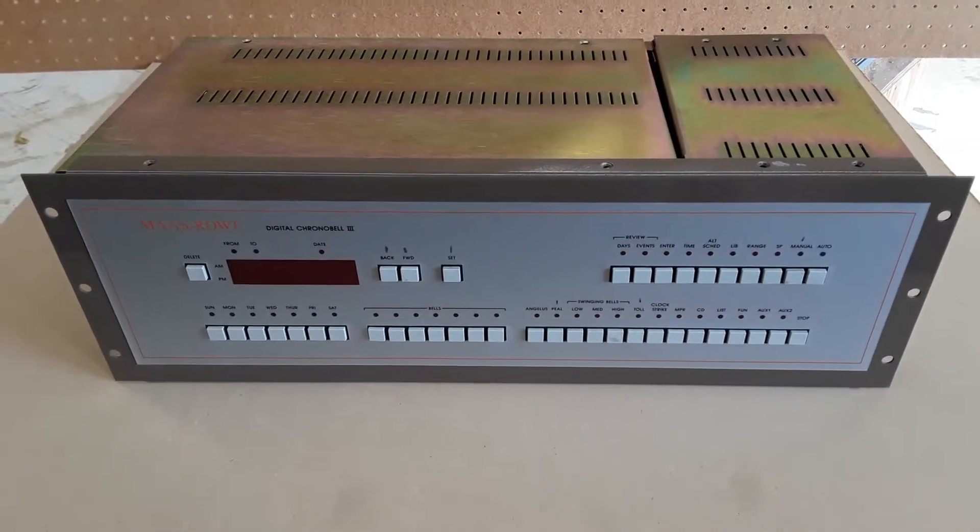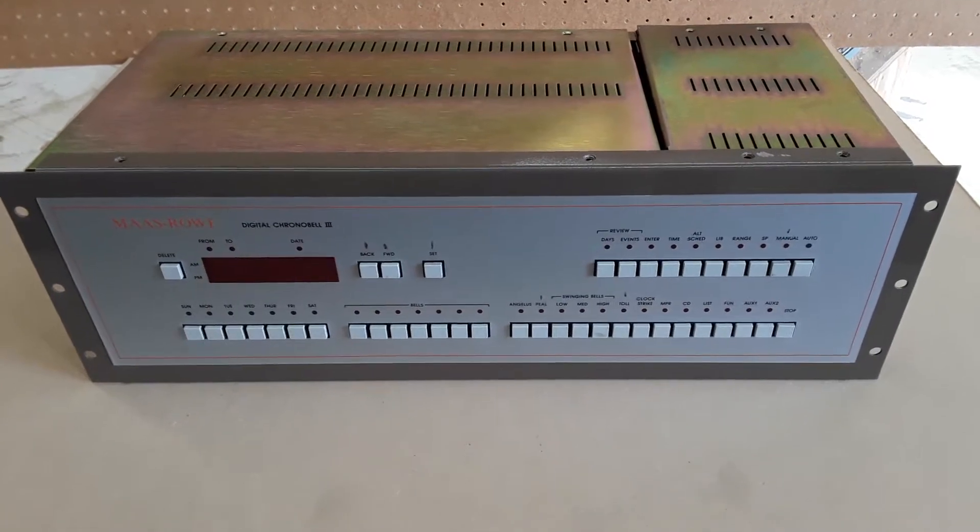This is a really quick video on accessing the power supply on a Digital Chrono Belt 2 or 3.